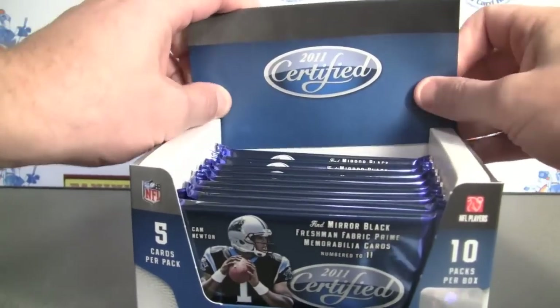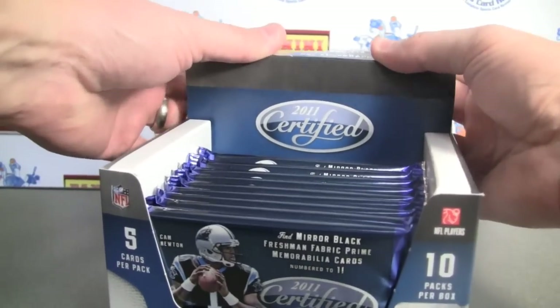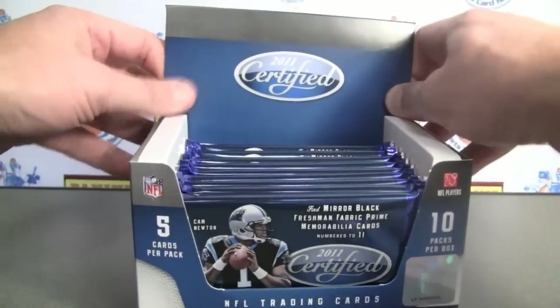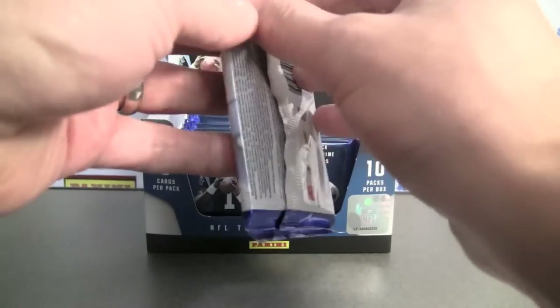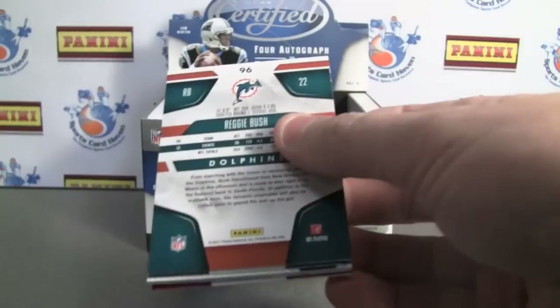There will be one mirror parallel card, a couple of new generation rookies. In the case break, 24 boxes per case.